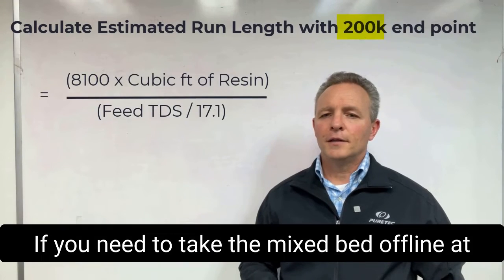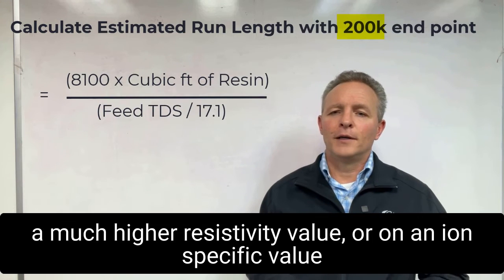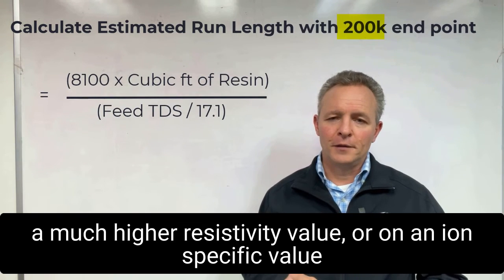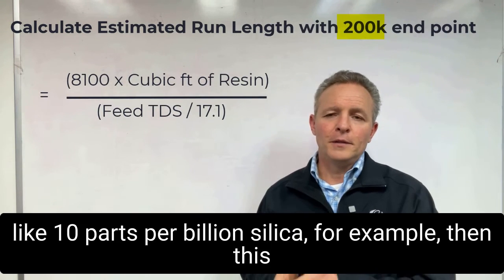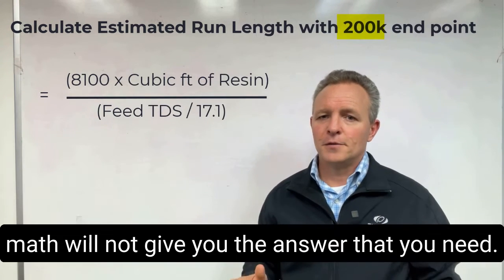If you need to take the mixed bed offline at a much higher resistivity value, or on an ion-specific value like 10 parts per billion silica, for example, then this math will not give you the answer that you need.